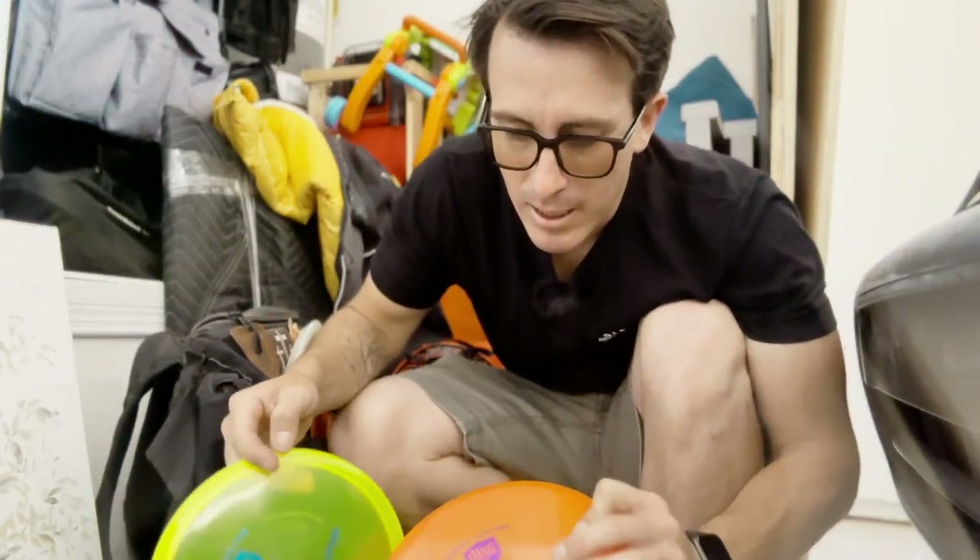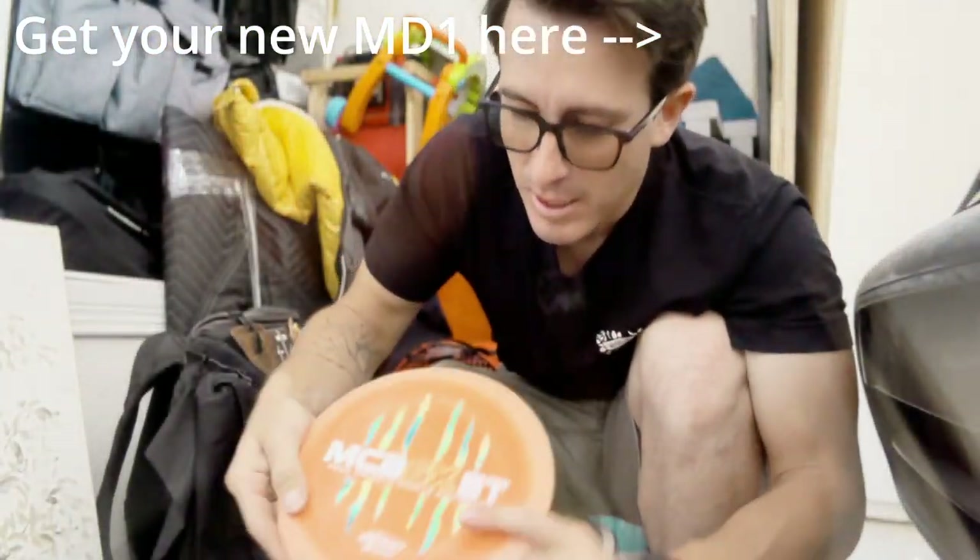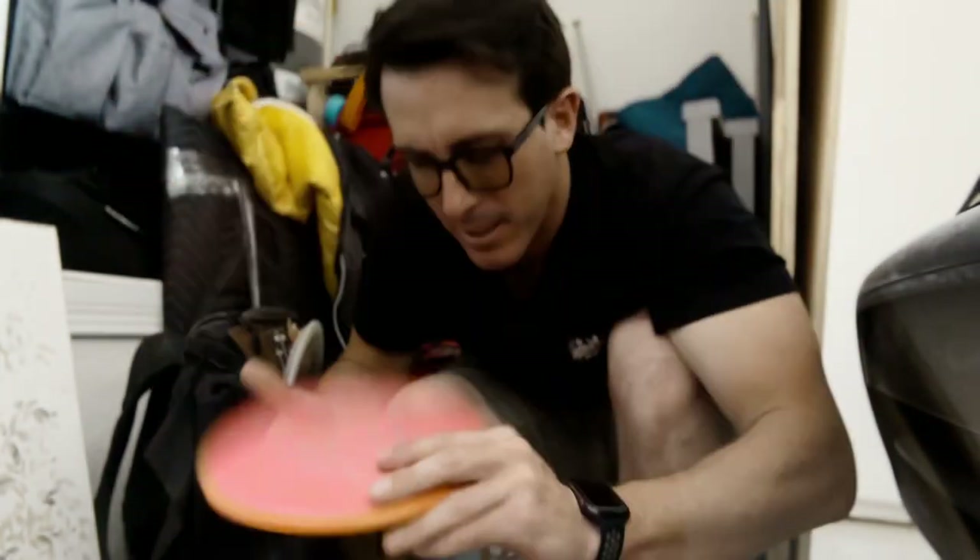Today we're going to look at the C-Line MD-1s, an ESP Buzz, and the Hex Neutron plastic, and we're going to see how they fly.